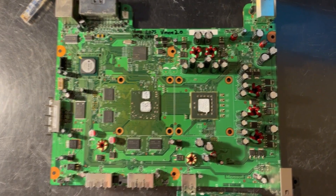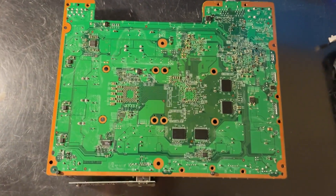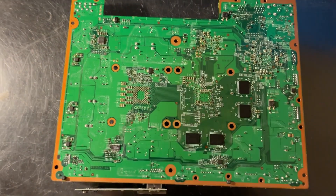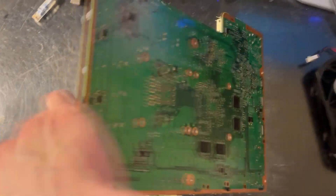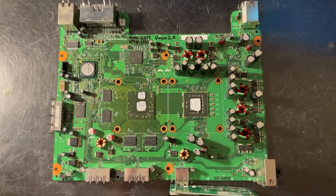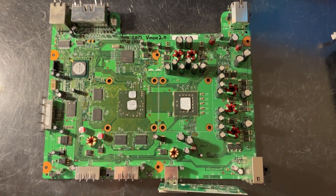Here's the motherboard — I'll go ahead and show you the bottom. There it is, and that modification I showed you on the iPad is right there. So here we have a Zephyr C with a 65-nanometer GPU. I hope you enjoyed this video, and if you have any questions, please leave them below.